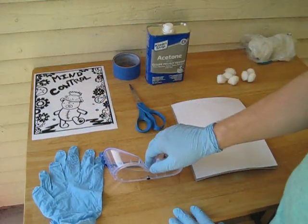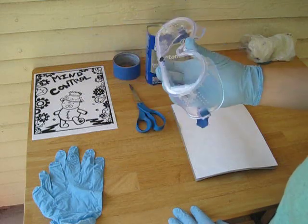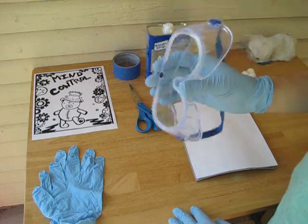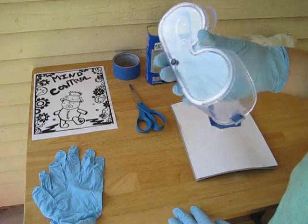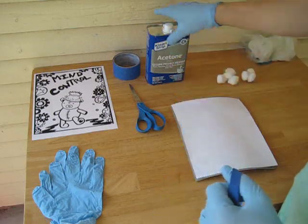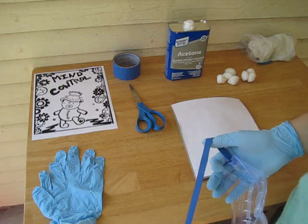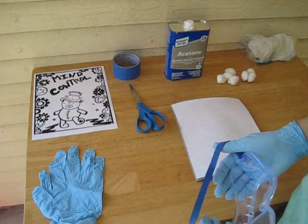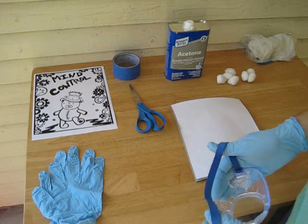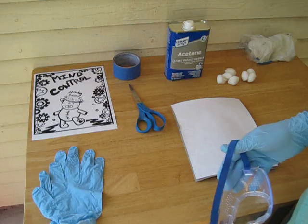There are a couple of supplies that you need. One thing you need that's probably not on your list is a pair of goggles. You're going to have to work really hard to get this into your eyes, so you probably won't need them, but it's a good idea to have them just in case something splashes into your face. The instructions call for skin protection, eye protection, and lung protection. We are outside so we don't need ventilation, but if you feel dizzy, definitely stop and seek medical attention if needed.